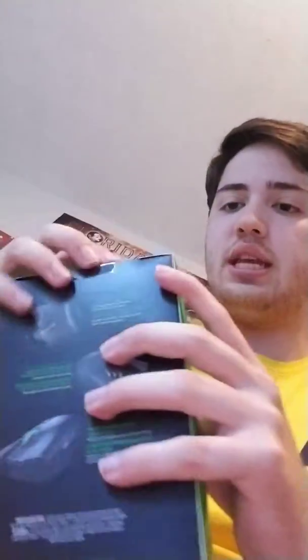We're gonna open it up. Let's see how we open this thing up. I think we might have to get some scissors, but I do have a letter opener. So let's just look at that from afar. I love it so far, it's very clean, very professional, and I like it very much.